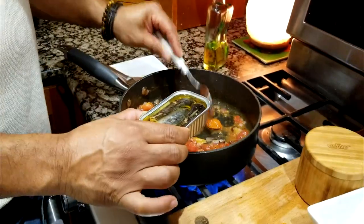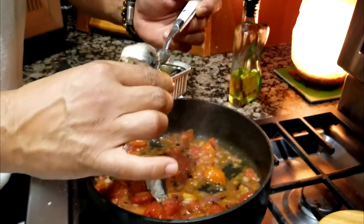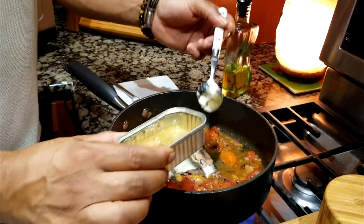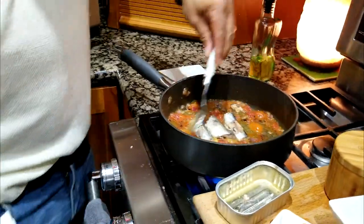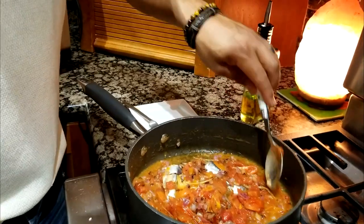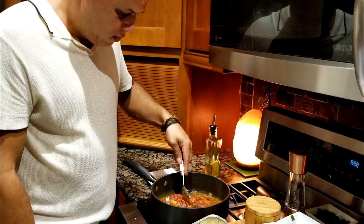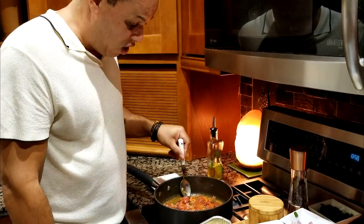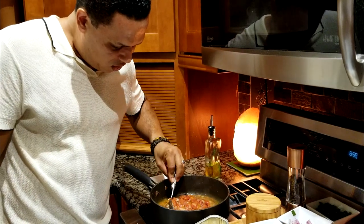Now it's time to slowly pick up your sardines from the can and place them in the middle of the pan. Do not stir or move the sardines around — you can drizzle a little of the sardine oil from the can since that has a lot of flavor too. Stir on the side and pour a little sauce over the top of the sardines, but never flip them or move them around, otherwise they'll disintegrate since they're already pre-cooked and very soft. You just want them to absorb the flavors by being covered with the sauce.